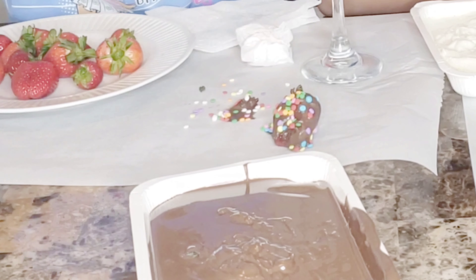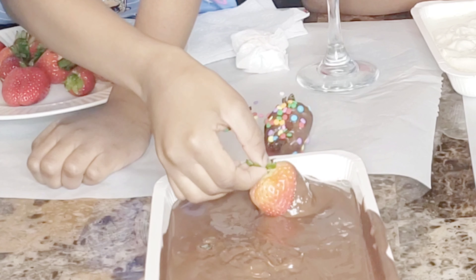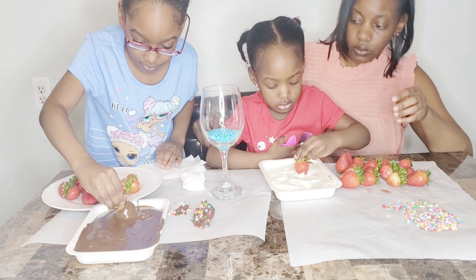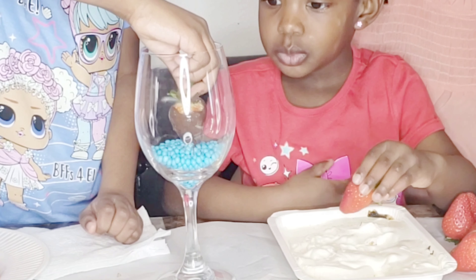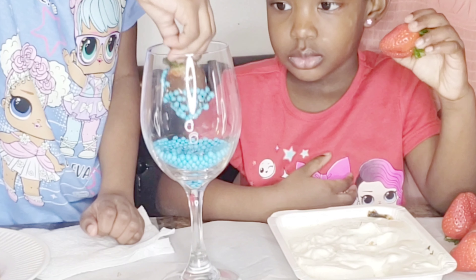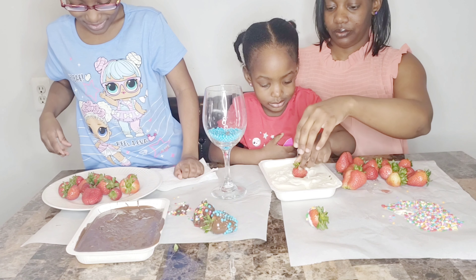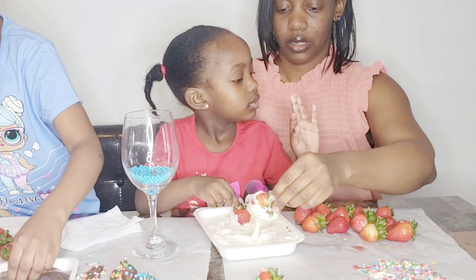First thing first, you want to get your strawberry and dip it in your chocolate. Make sure you get it all covered on each side. You want to kind of twirl it around — you can grab it by the stem. Then you want to dip it in your candy and get it nice and covered. Just lay it on your parchment paper to dry — it's going to dry very quickly, so make sure you do it real fast, that chocolate does dry up quick. We also got some white chocolate that Gia is working on, and Gia got the colorful sprinkles.